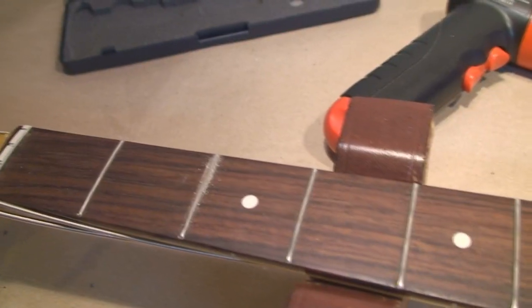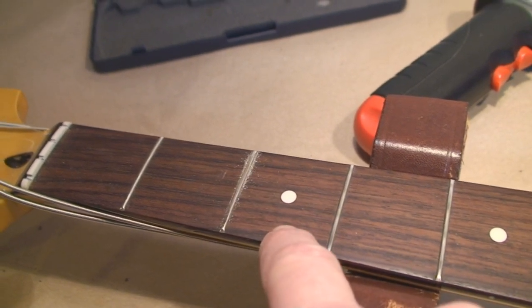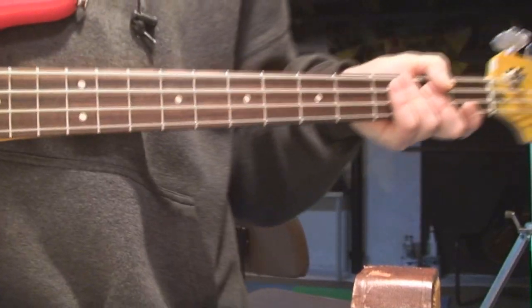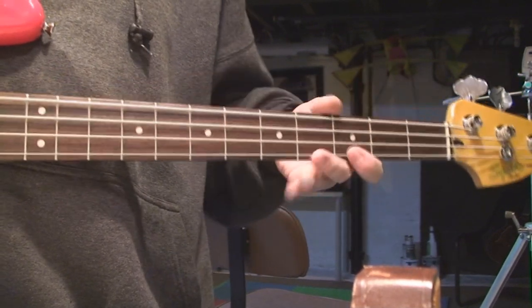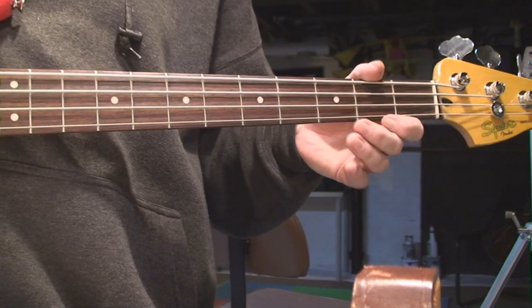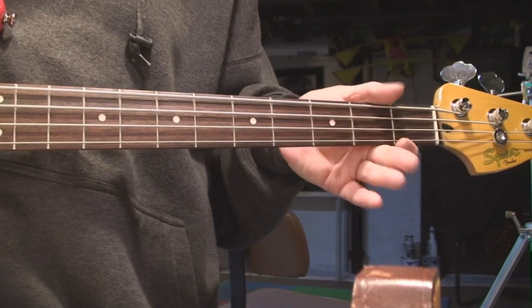Let's see what happened — I'll get the rocker thing back out. That's about it, just a little bit of dust. Now before I recrown the fret and polish it, I'll put the strings back in the slots, tune it to pitch, and make sure we got rid of the buzz. That's sort of where the problem was right here — and we solved it.